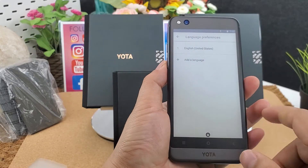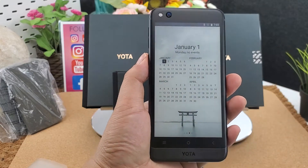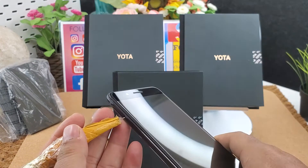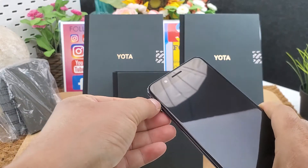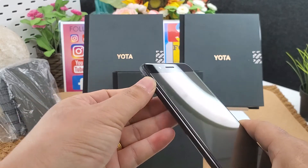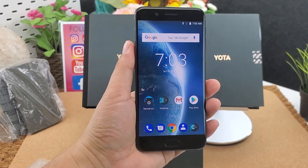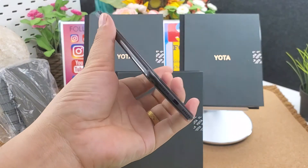Let's have a look at the SIM card slot. The built-in battery is 3,300 mAh. It supports dual nano SIM cards, or one nano SIM card and one micro SD card up to 256 GB. Fingerprint sensor.